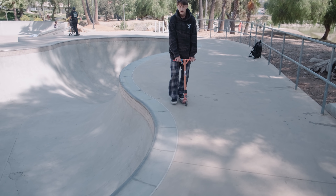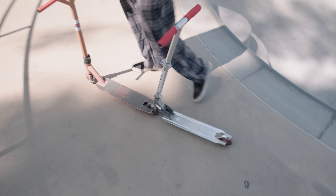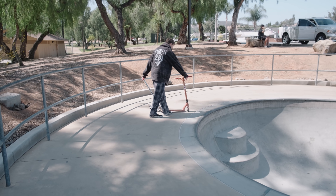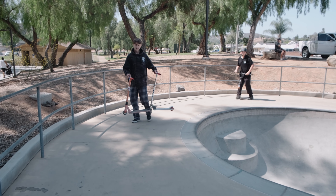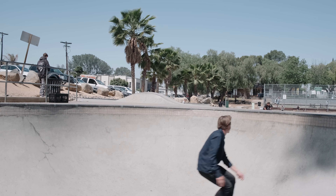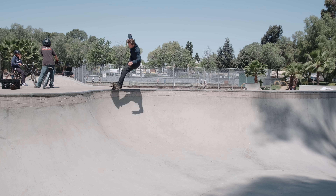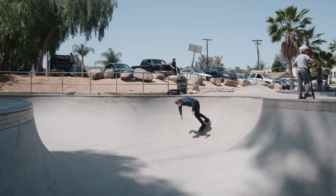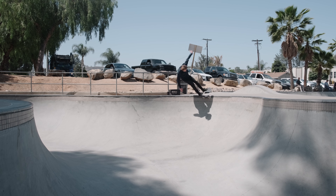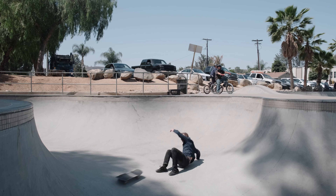We're here at Lakeside Skate Park, one of my favorite parks in San Diego. They've got a really nice bowl that's always pretty empty. We'll get some nice tight turns and really test out these wheel wells to see if they prevent wheel bite. There's a kid here riding two scooters at once — double scooter. Customize your scooter. I like that.